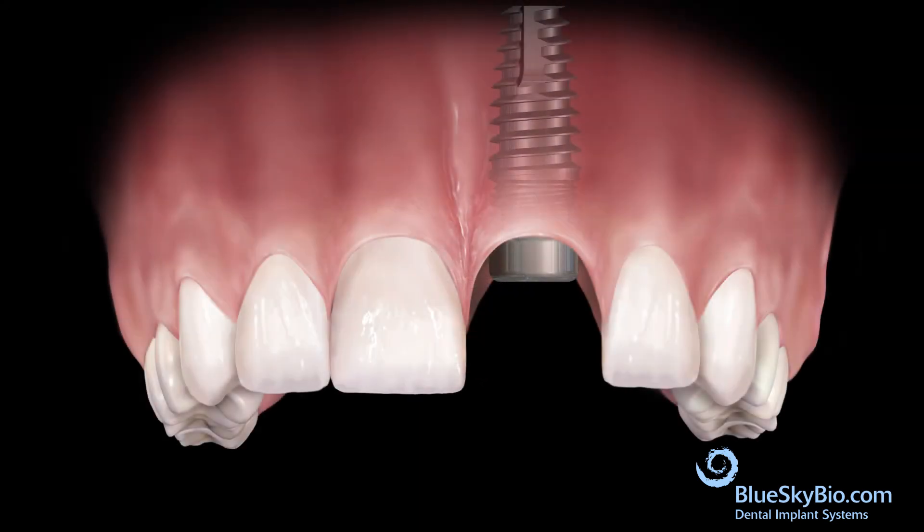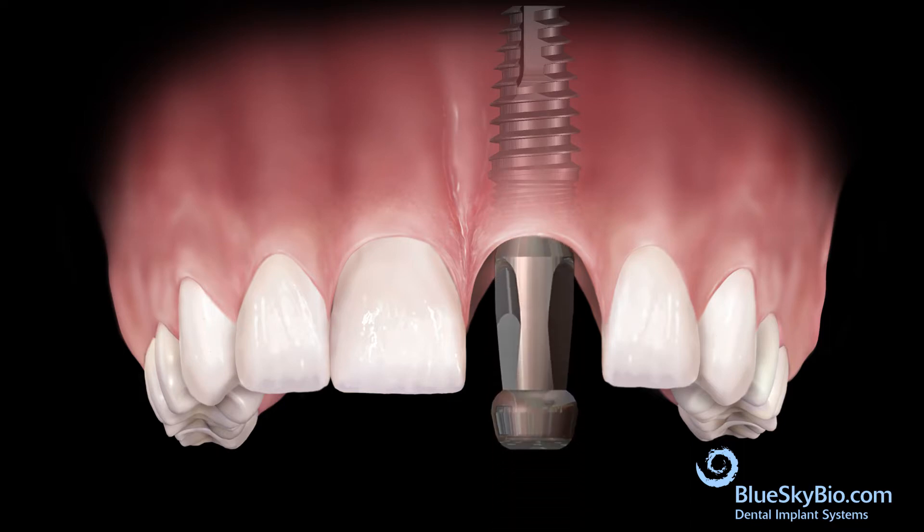After the implant is adequately integrated, remove the healing abutment and insert the impression transfer. It is important that the mating area of the impression transfer fully engages the mating area of the implant. Tighten the fixation screw only with finger pressure. Fill the top of the screw head with wax to prevent impression material from flowing into the head of the screw.